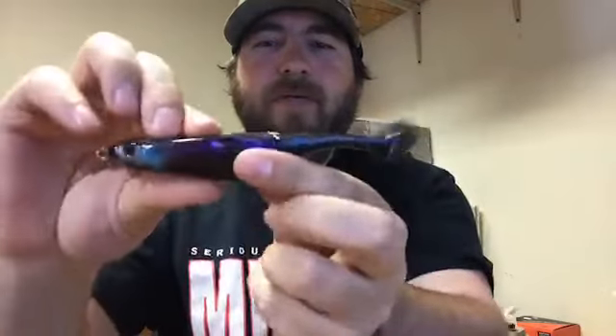Just load these on tacklefreaks — again, first place in the country to have them. Free shipping over $50, guys.